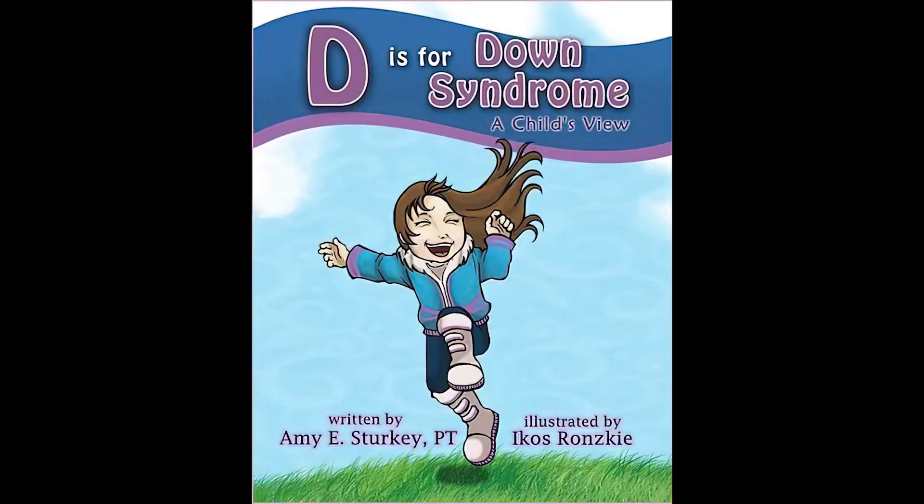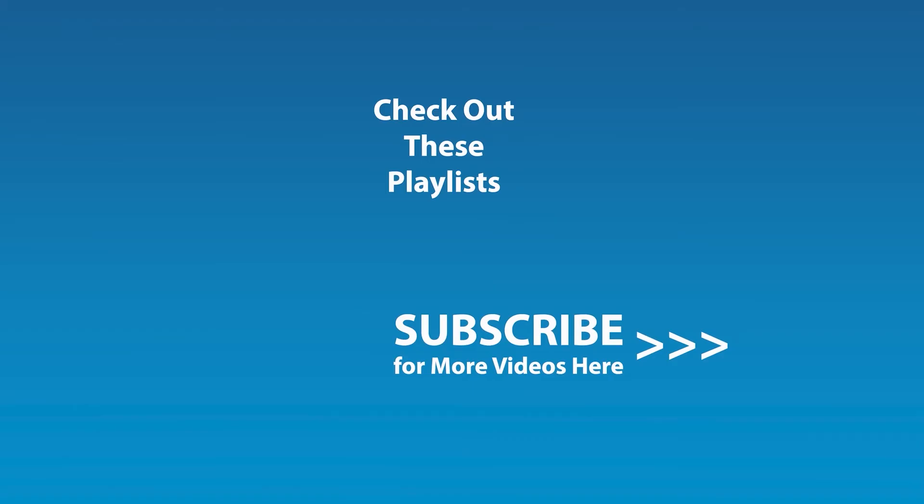If you liked this video and would like to be notified by email when the next video comes out, click the subscribe button here and click the golden bell icon and ensure notifications are enabled on your account.